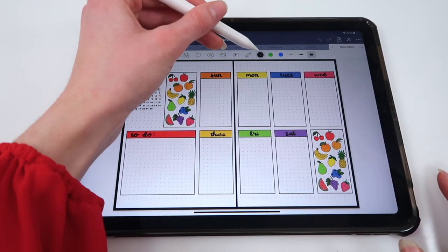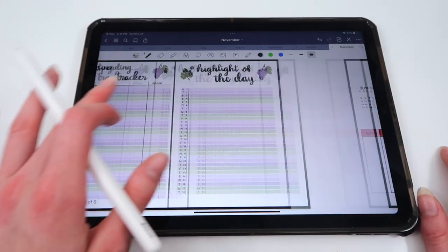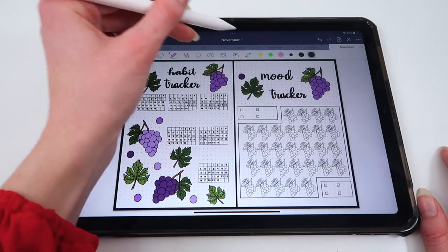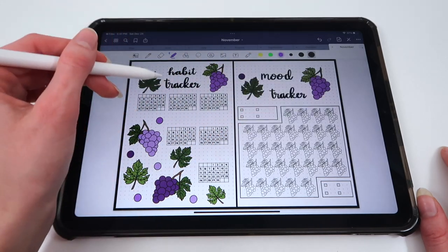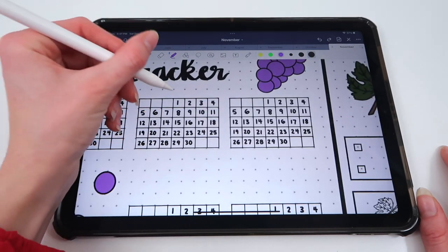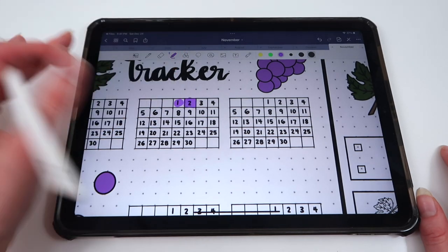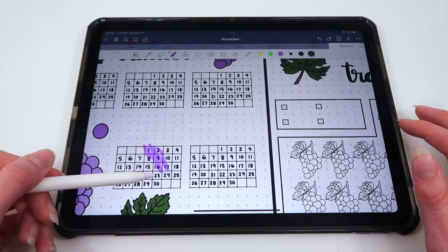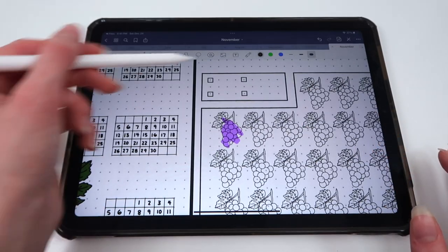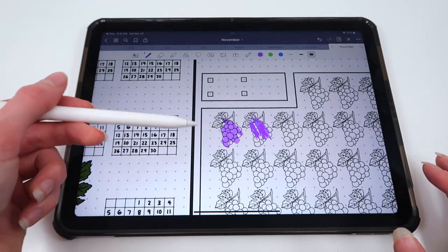For actually writing on the spreads, you can use all of the different colors you want, zoom in, and write things. You can also use the highlighter tool — for example, to highlight a habit tracker box. The highlighter allows you to color things in without drawing over the image, so it goes behind the artwork. If you use the pen instead, it covers up what the image is, whereas the highlighter goes behind it.